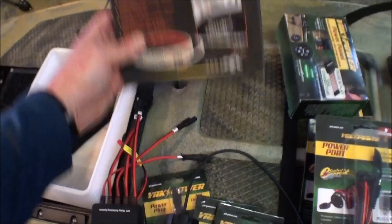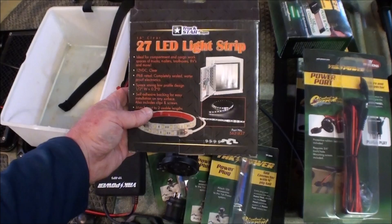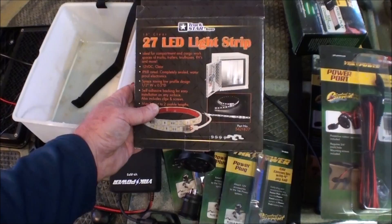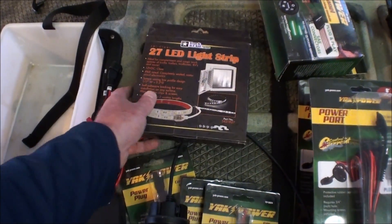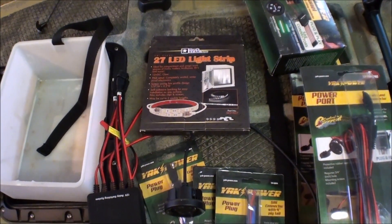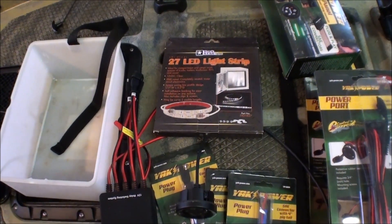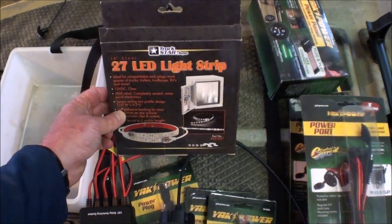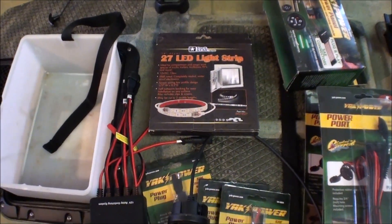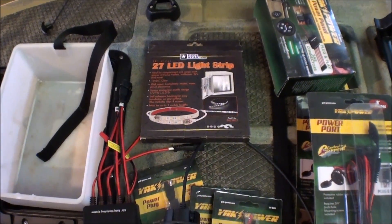As I alluded to in the previous video, Yak Power doesn't have any white lights yet — they just have the blue and green setups. But they are coming out with a 12 millimeter button-style LED light in white. I'm not sure if they're coming out with other colors, but I know they're coming out with white. Unfortunately, I don't know the timeline on that. So I'm going to go back to the lights I installed on my Dune version — they're working out well and they're not that much problem to install.